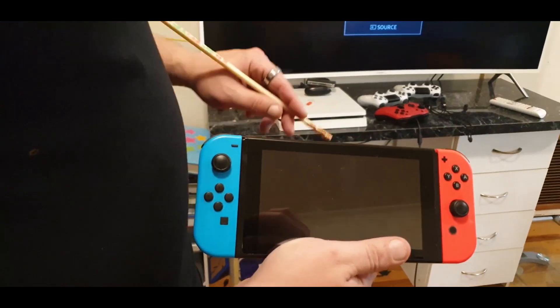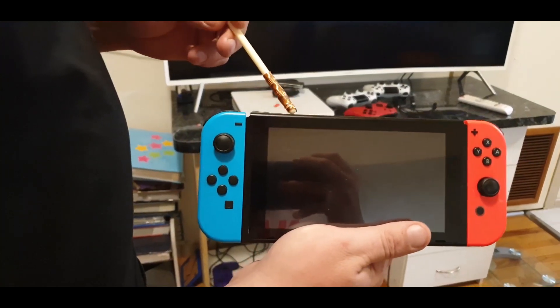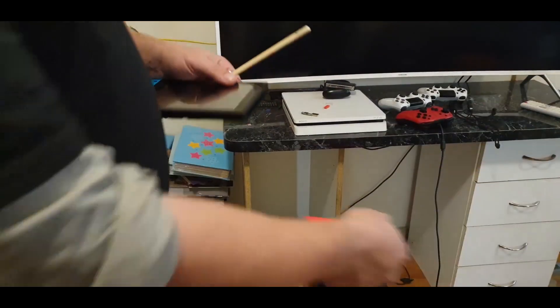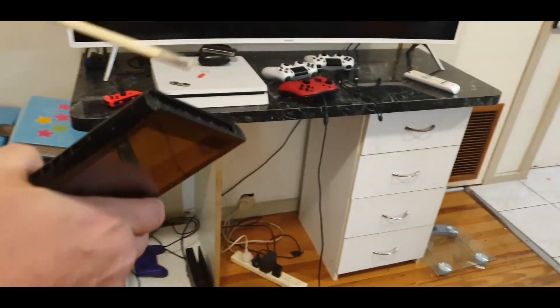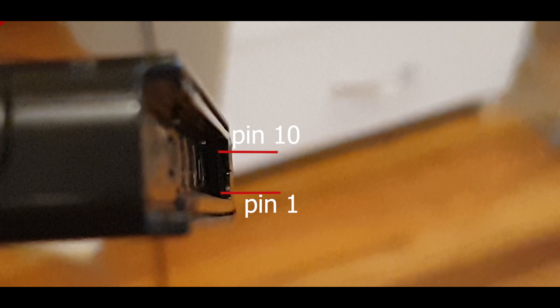The way to put it in recovery mode is as follows. You hold down the volume plus button and push the power button. But before you do that, you must remove the right joy-con. In here you will see — I'll zoom in if I can — look in your Switch and you'll see little pins in there.